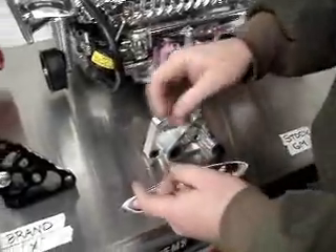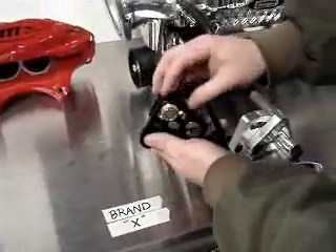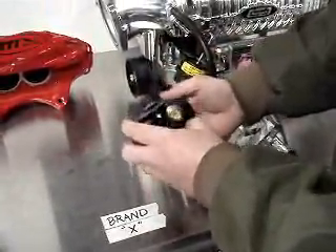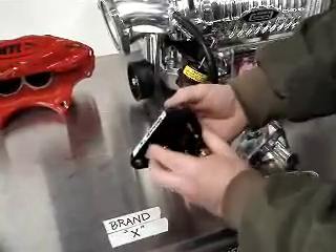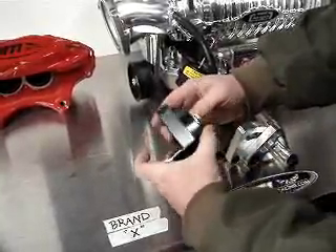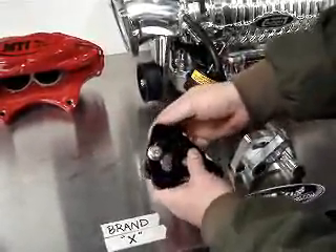Let's go back to brand X. Brand X is a manual tensioner, so it's got a lot of throw, so that way you can adjust the tension. Now, how does this determine the throw? Let's look at how much throw it's got — it's got this much throw in the adjustment.